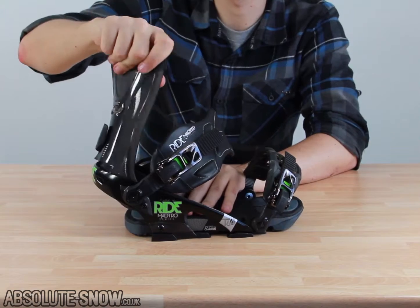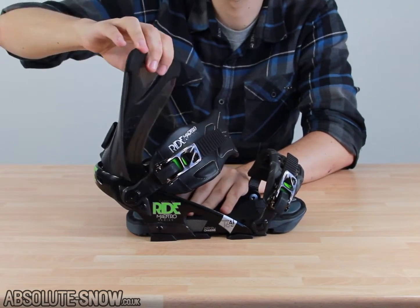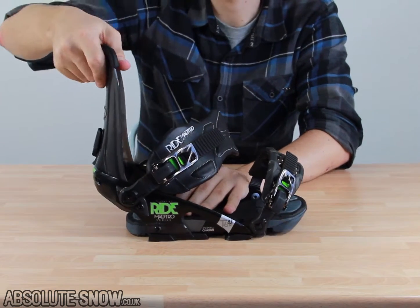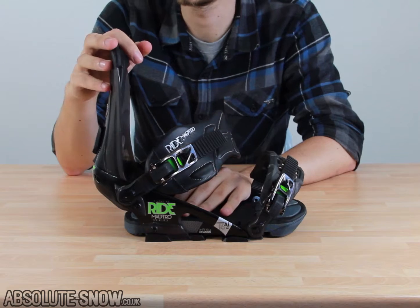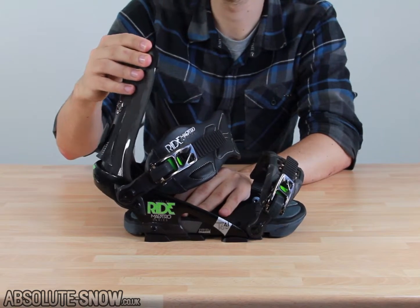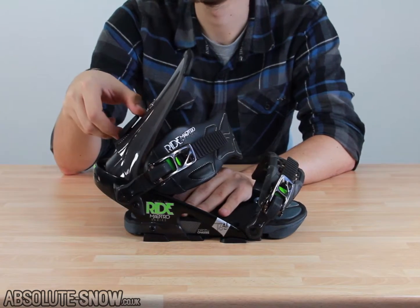As you can see, we have a urethane highback here. This is a slimeback, built by Ride to be soft and tweakable torsionally but also laterally stiff to keep the control and response you need when riding more advanced features. This will give you the ability to really tweak out those grabs and presses when you're in the park or in the jumps.